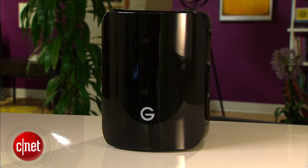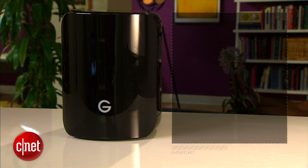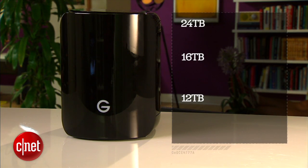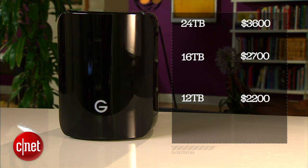Not only does it look like a Mac Pro, it also costs and performs like a Mac Pro. In my testing, this one here is actually very fast, offering sustained real-world speeds of close to 500 MB per second and available in 24TB, 16TB, and 12TB. It costs $3,600, $2,700, and $2,200 respectively.